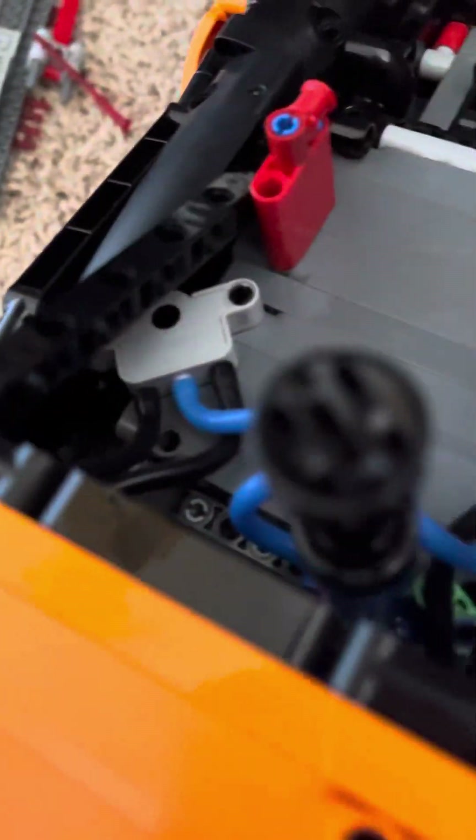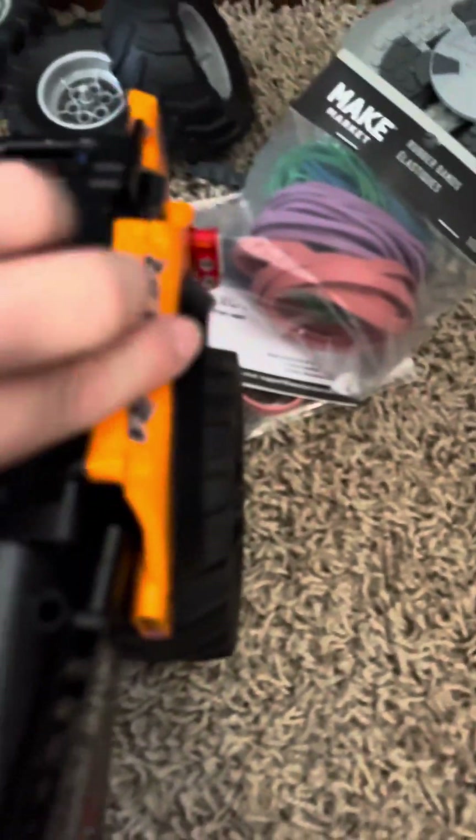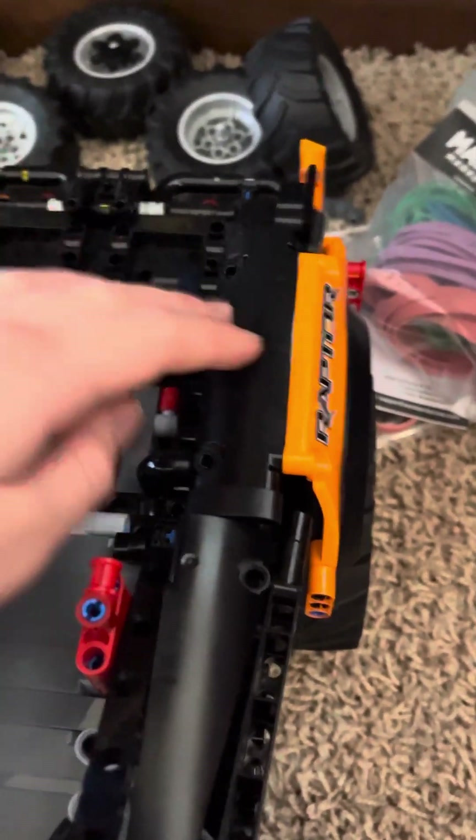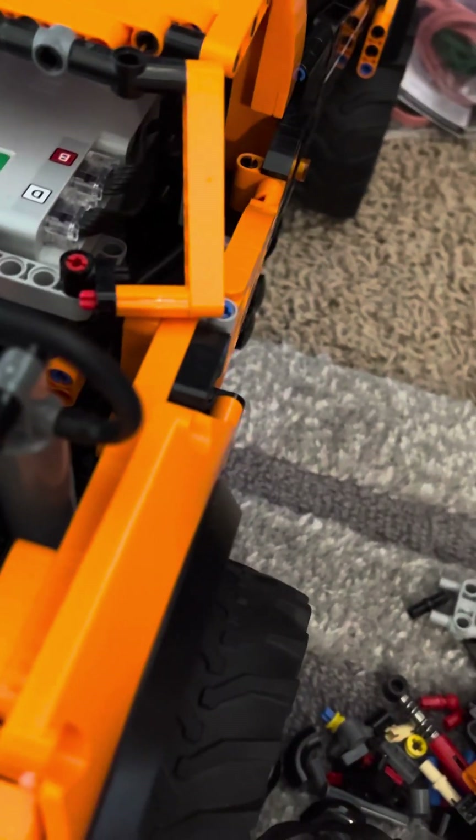On the other side there's also one, and these things are added to look cool — I tried to match them. From my first video, I made these wider to look better. I flipped this piece so instead of being one way, it's the opposite now, and that just looks better.